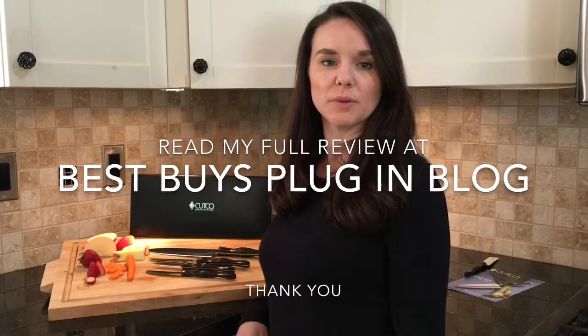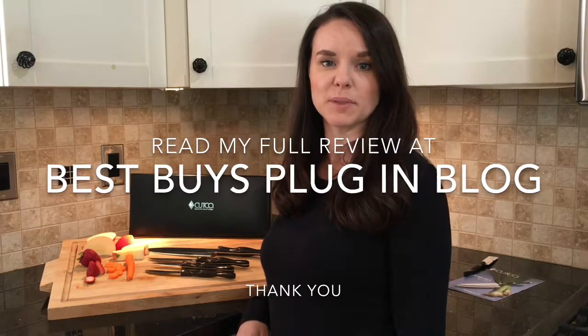Thanks for watching, and you can read my full review on the Cutco Kitchen Classics at Best Buy's Plug and Blog.